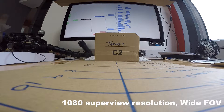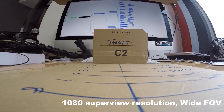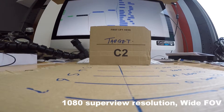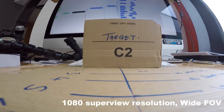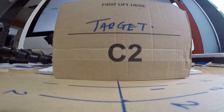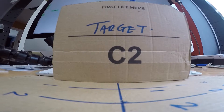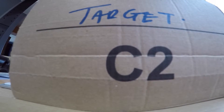So here we are at 12 inches 300mm, moving in through: 11 inches 275mm, 10 inches 250mm, 9 inches 225mm, 8 inches 200mm, 7 inches 175mm, 6 inches 150mm, 5 inches 125mm, 4 inches 100mm — I'm now starting to tip the camera back slightly — 3 inches 75mm, 2 inches 50mm, and 1 inch at 25mm.